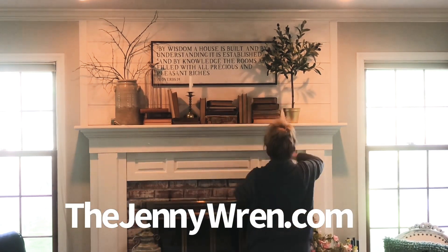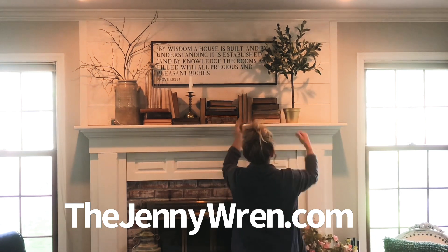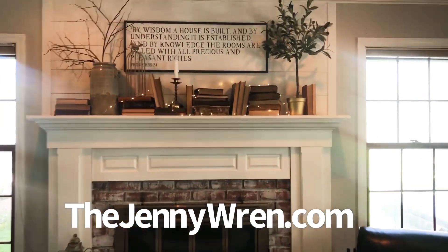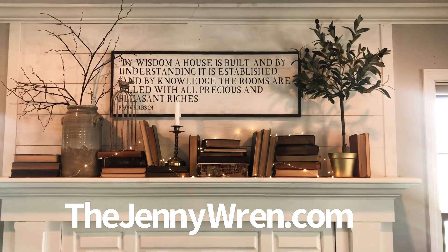And finally, I love to add lights to any space I can. These battery operated lights are so much fun. Don't forget to have fun when you're styling your mantle, and you can come visit me at TheJennyWren.com for more tips and ideas.